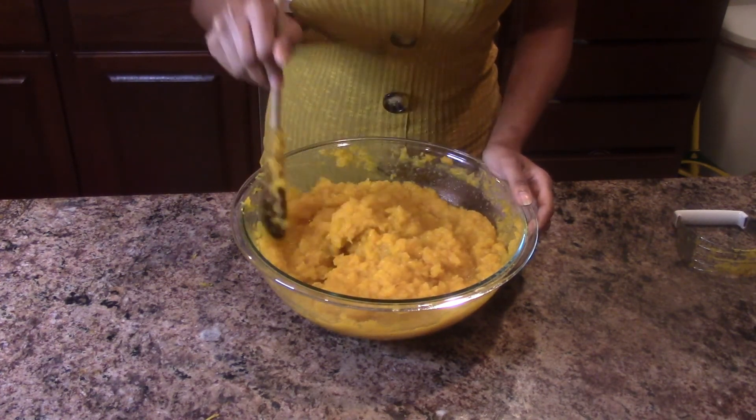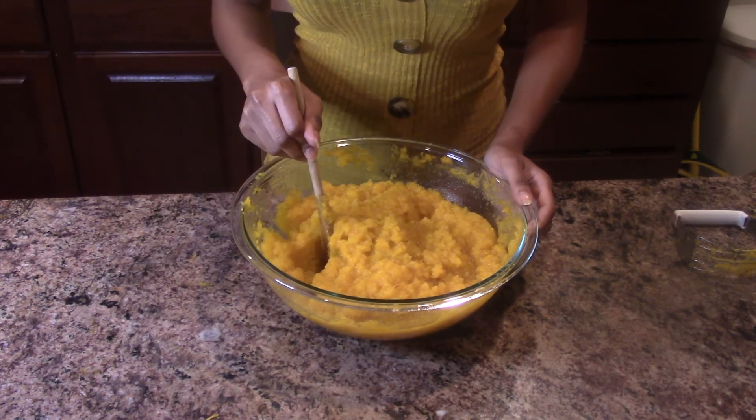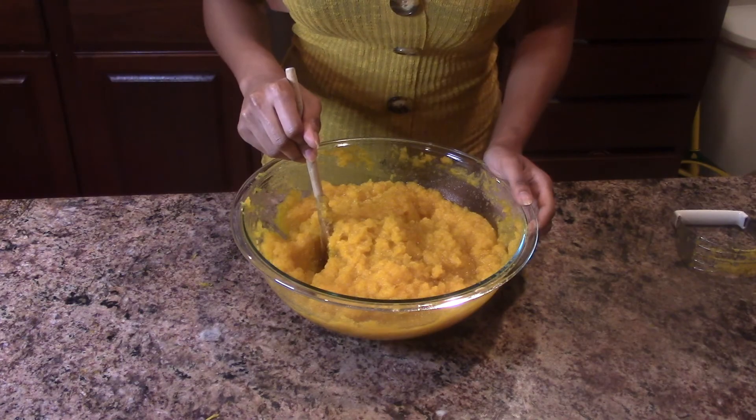And from here we have our homemade pumpkin. Now we can make cakes or whatever you want to make with it. If you'd like to see more videos of my cooking, don't forget to subscribe.